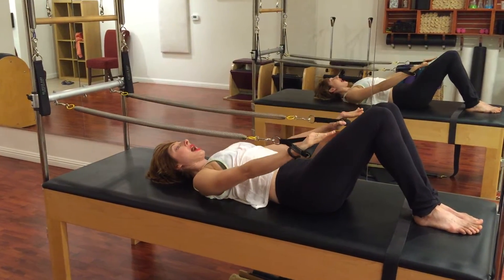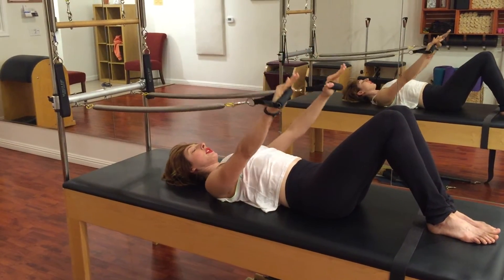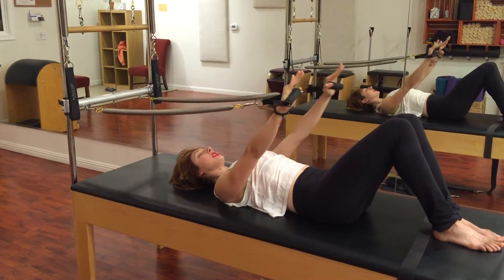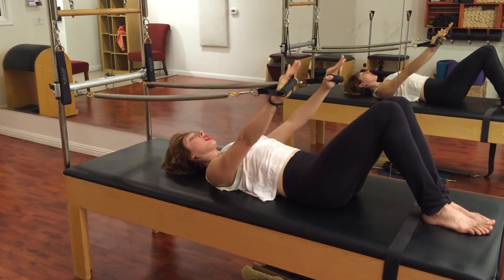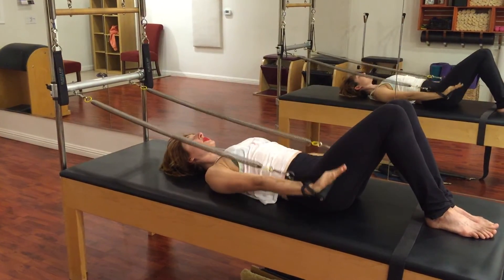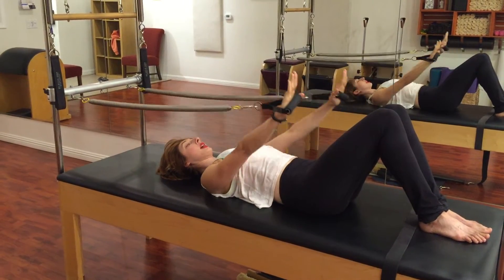Begin by pressing your arms out and down, and then out and up. The easier part, believe it or not, is pushing the arms down. The harder part is creating a resistance so that as the springs recoil, I'm actually working harder — I'm creating my own resistance. There's a marriage between my hands pressing to the handle and the handle pressing back into my hands.